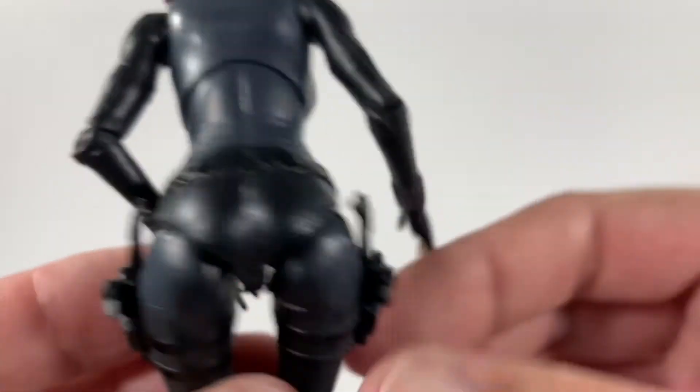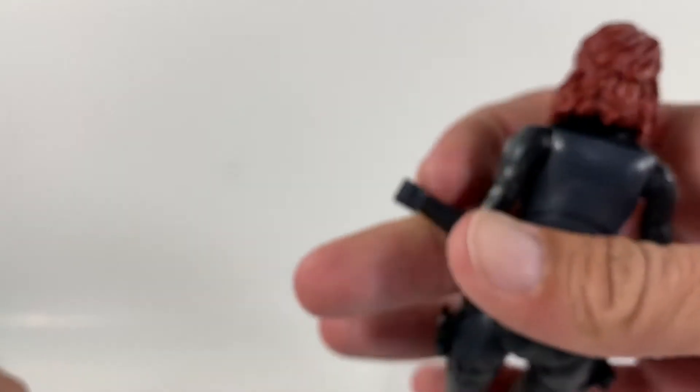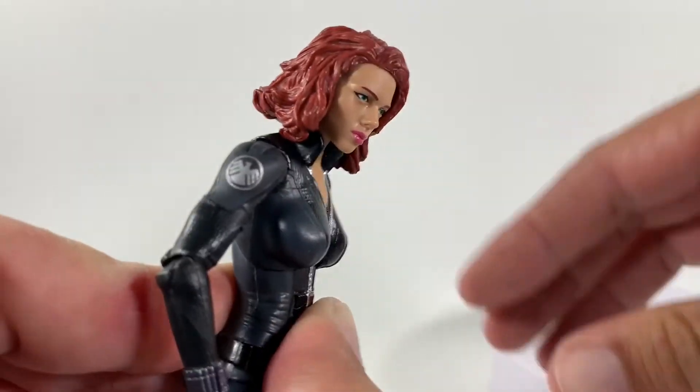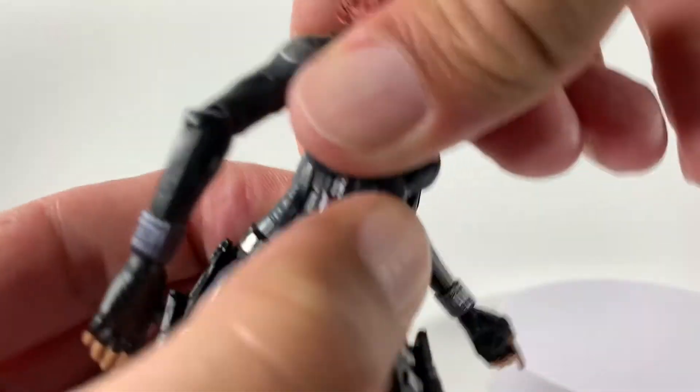I really like the gray and the black they've done on this figure. This hand here is just a plain glove with no hinge. Overall it looks really good. The torso has a little bit of a crunch but not too much, and it swivels around pretty good. It looks all right from the side.